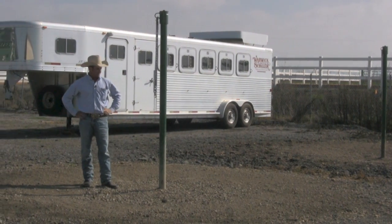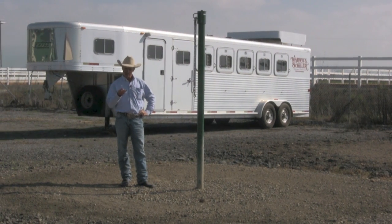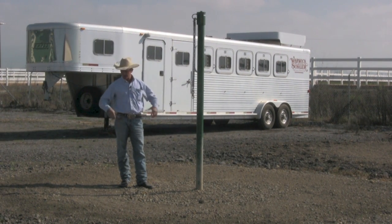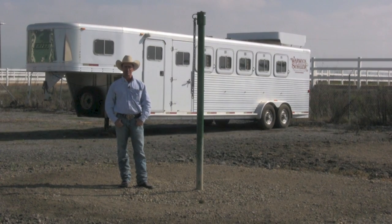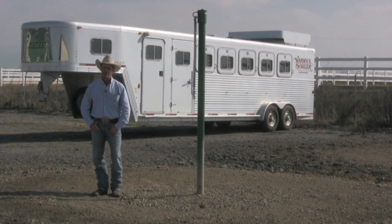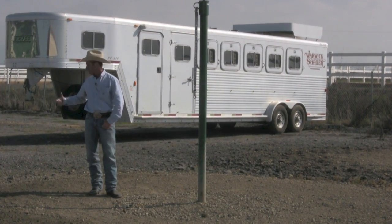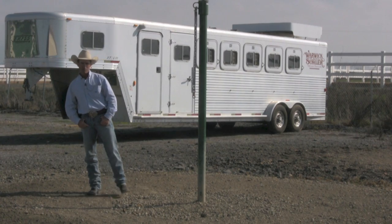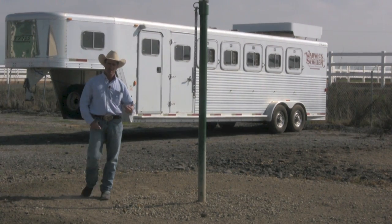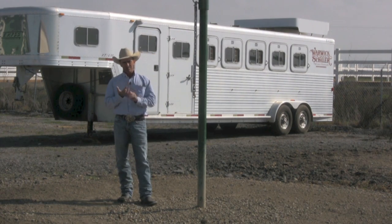Before I ever tie a horse up, they've got to be able to do three things really well. First, they've got to be able to stand still anywhere, anytime, without you telling them to. They need to be quite happy just to hang out — whether you're riding or leading them. If I'm leading a horse and stop to talk to someone, they should just stand there. Same when riding: they should stand still and not feel the need to move.